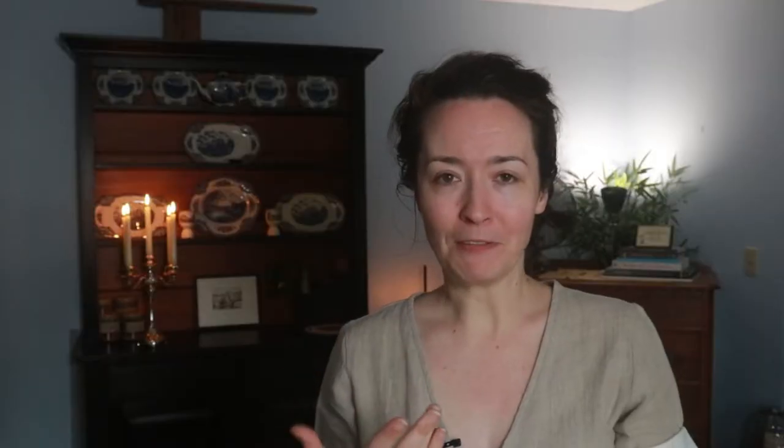Paired with this image and just kind of looking at other photos from the time, like from the 20s and 30s, I was able to find a pattern that I could make these pants from.